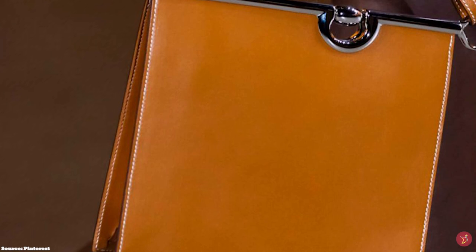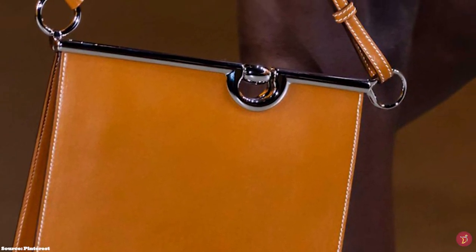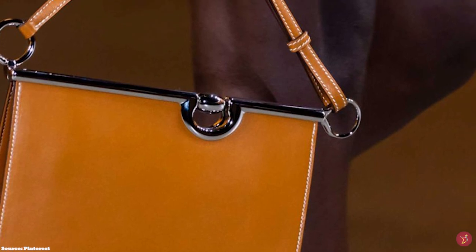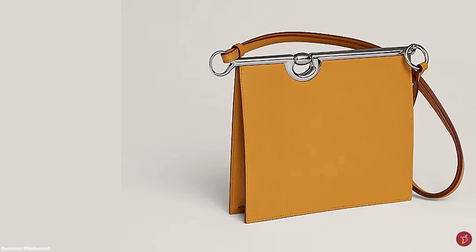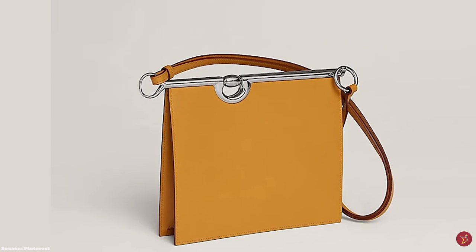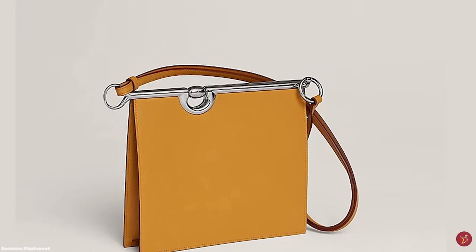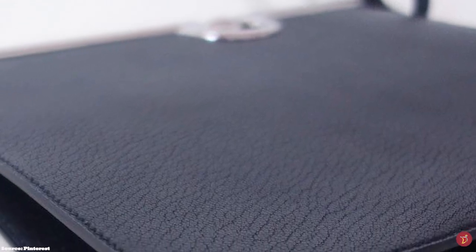The Hermès Mors de Bride bag is the perfect bag to accompany any glamorous ensemble, serving as either a centrepiece and talking point or a complementary jewel attachment. It is a unique design — chic, sophisticated and elegant — yet again showcasing Hermès' premium craftsmanship and artistry.